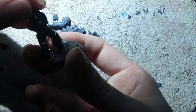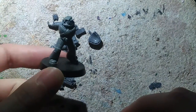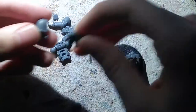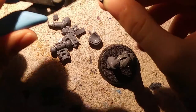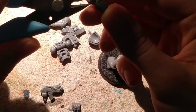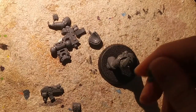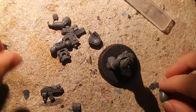Same thing with the head — I'm going to position it so that he is moving towards wherever he wants to go and looking in that direction. Then I want to connect these two together, but I'm going to need some handy-dandy clippers. These are just standard hobby clippers you can get from GW or any other hobby store.